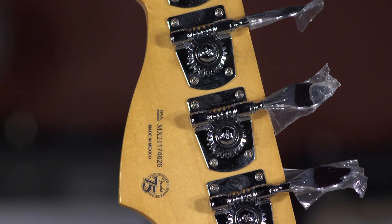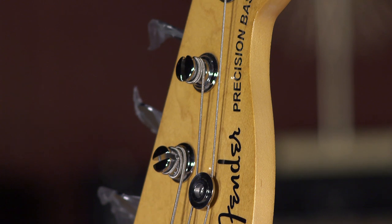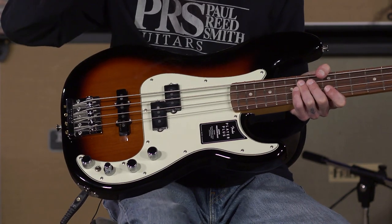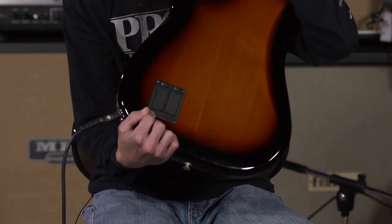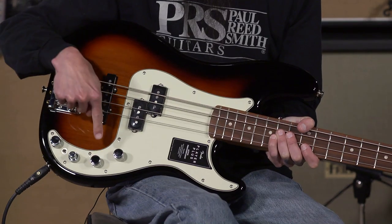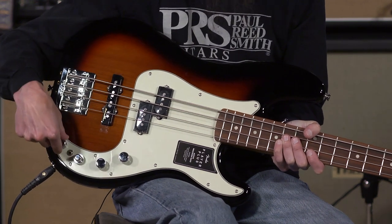It does feature some lightweight Fender tuners. My colleague Ed said if you throw some kind of drop D mechanism on here, like a HipShot, this would be the ultimate studio bass guitar. And this is why — this active circuit. This active circuit is powered by two 9-volt batteries, so it is an 18-volt system. You have lots of flexibility in this. The controls are volume control, a pickup blend knob, bass, treble, and mid.